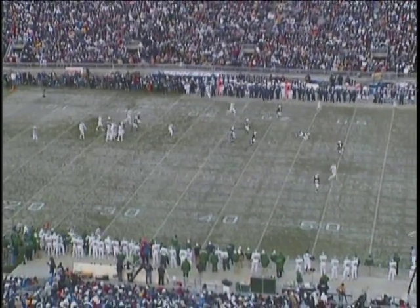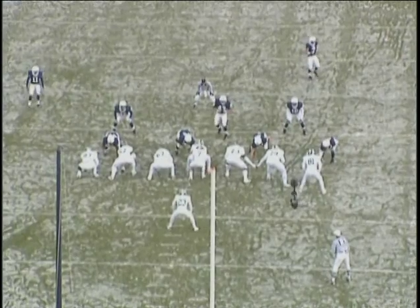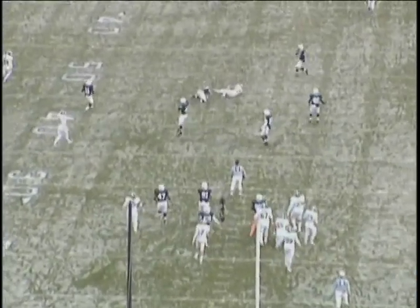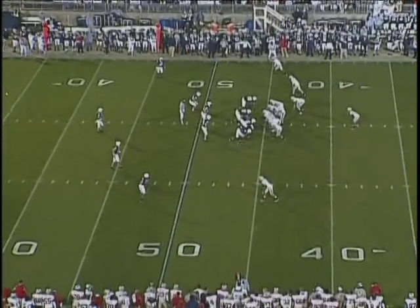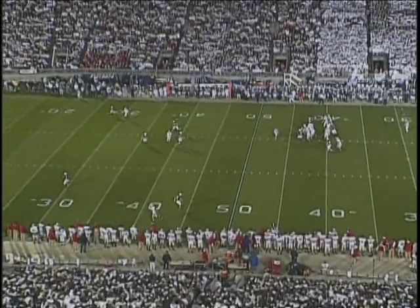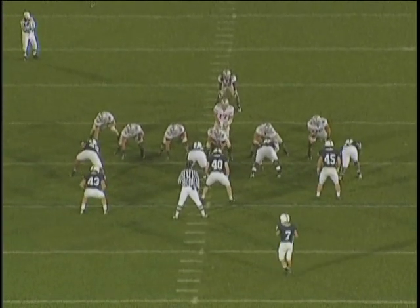Nice job by 43 — realizing the receiver gets in behind him, reads the intent of the quarterback's shoulders. You see him blink and search, then as that receiver breaks behind him he's able to break on the ball and get a hand on the football. Number 40 opens, blinks the receiver, sees the receiver breaking inside of him, breaks with him just like the drill, and intercepts the football.